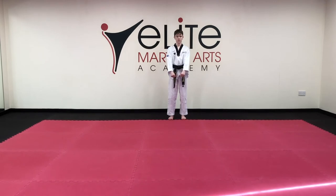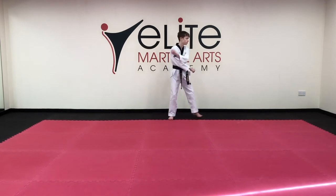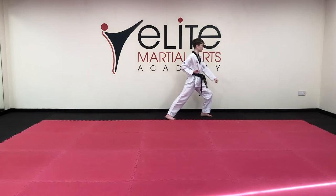First motion: low block, long stance 1. From here, hammer fist, short L-stance 2.